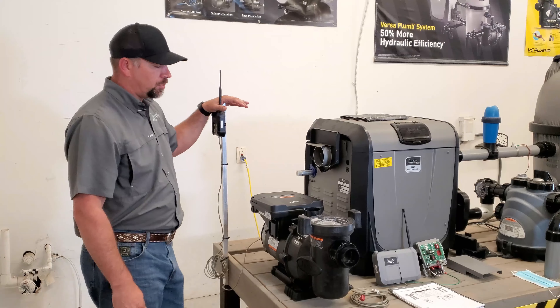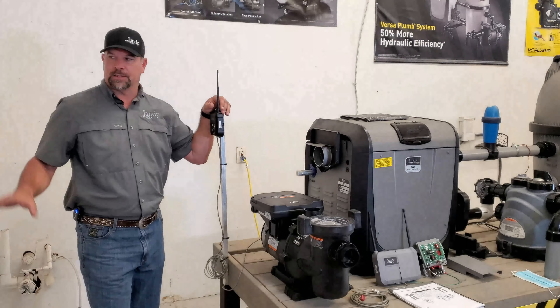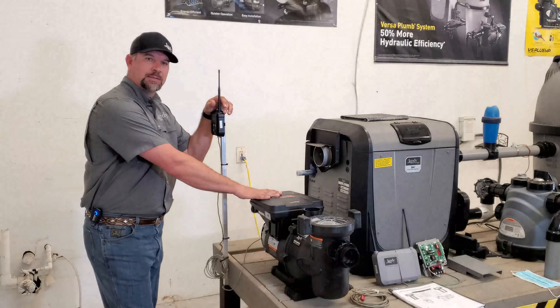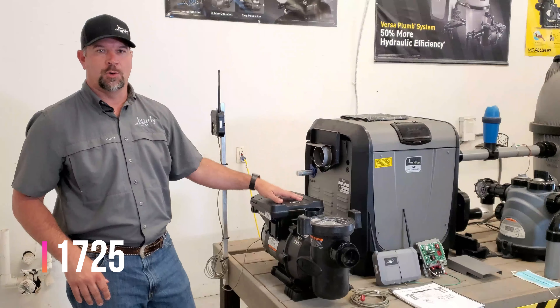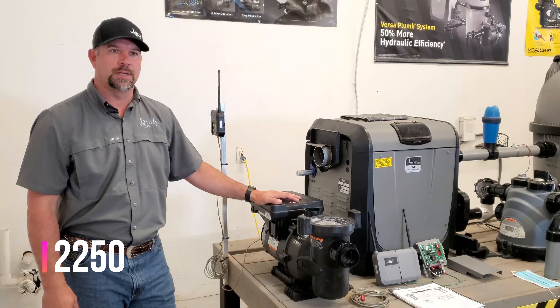IQ Pump 01 is our entry-level automation so that we can take dual automatic timers off the wall. It still has the same dual auxiliaries in here — we can run one at 1725 to open and close the circuit, and also with 2250 to open and close that circuit.